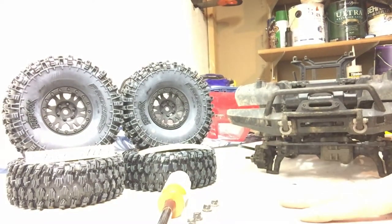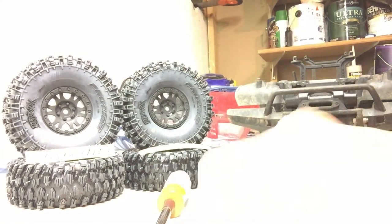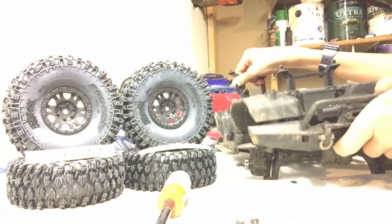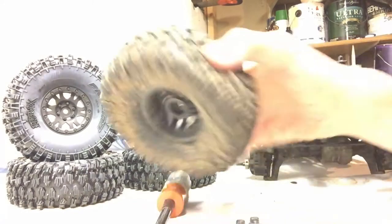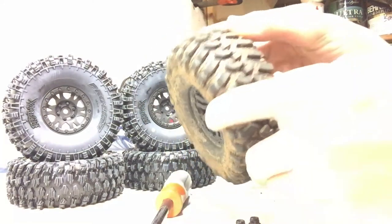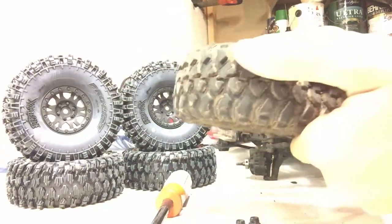Hi guys, it's Hunter here from the H&H RC group. I got an upgrade here for one of the trail trucks on the channel, which is a TX4. The other person in this channel has a Gen 7, but I wanted to replace these tires since in wet conditions — or where I live, it's really sandy — they get gummed up easy and they don't get good traction.